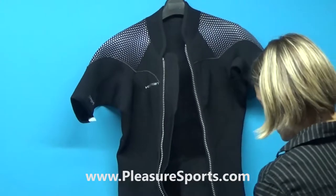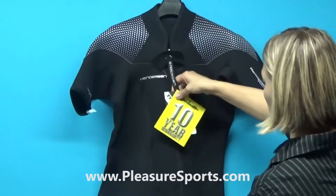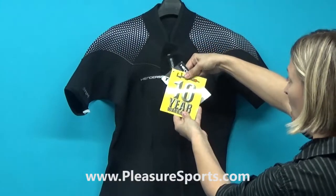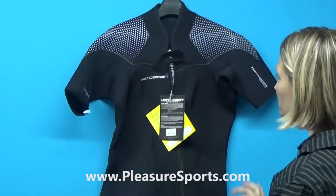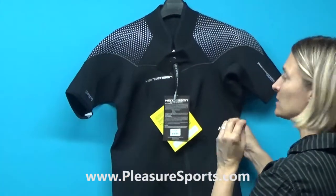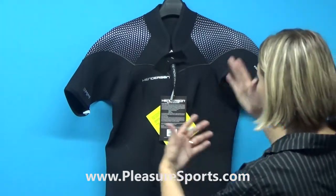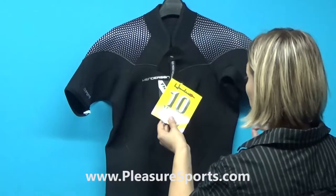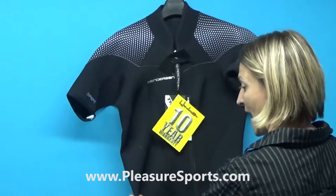There are two other really big deals for me on this suit. One is that it has a 10-year limited warranty, as you can see here. Most suits have a one-year warranty on everything. Henderson really believes in this product and they stand behind it. Their warranty department is incredible, so if you ever have a problem with the suit — which honestly you're likely not to have — they really stand behind it. You have 10 years on the different components to make sure the suit lasts.